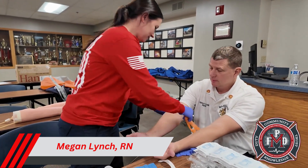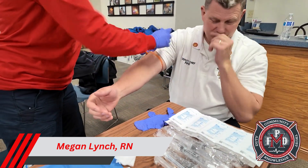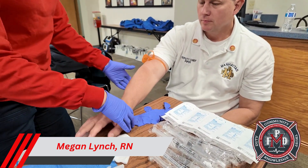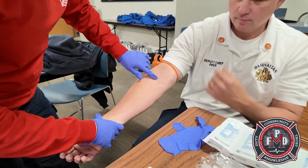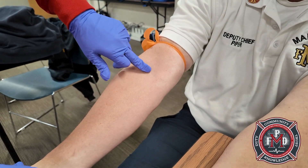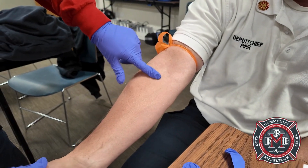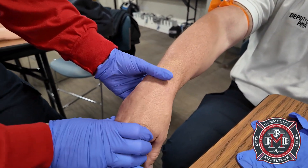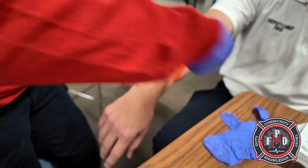Let's see all the veins we have here. We're going to put this tourniquet all the way up above the elbow and check all the different sites. You have a good AC — see how you can't really visualize it very well, but I can feel it, so that's a good one. There are all kinds of forearm veins and hand veins. We'll move our tourniquet down.